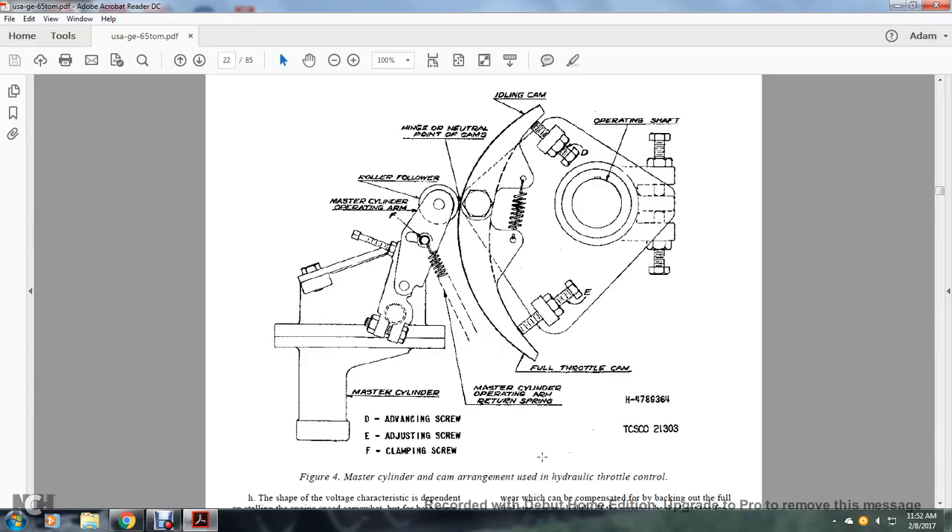Figure 4 shows the master cylinder and cam arrangement used in the hydraulic throttle. D is the advancing screw, E is the adjusting screw, and F is the clamping screw. Components include the idling cam, the operating shaft, the full throttle cam, the hinge point of the cam, the roller followers, the master cylinder operating arm, the master cylinder, the operating arm, and the return spring.